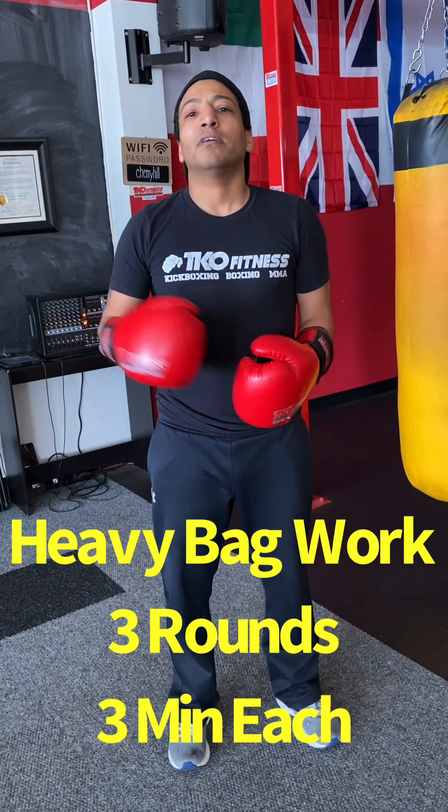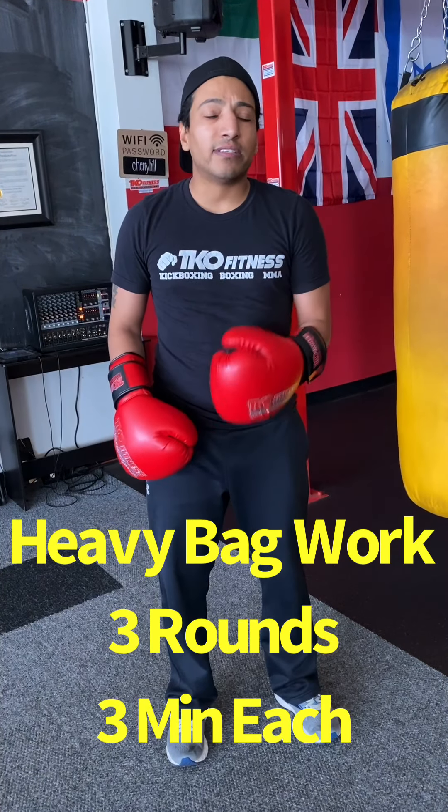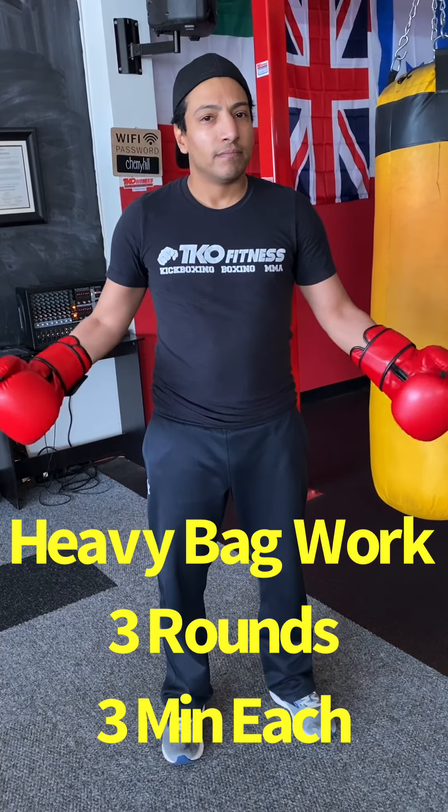Remember, it's three rounds — three minutes each round, 30-second break in between. Do work.